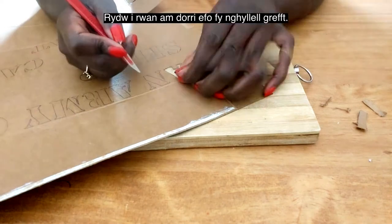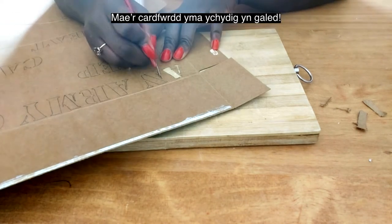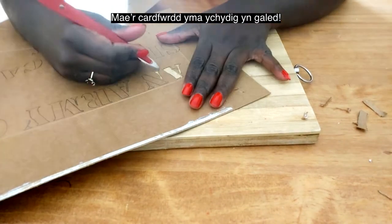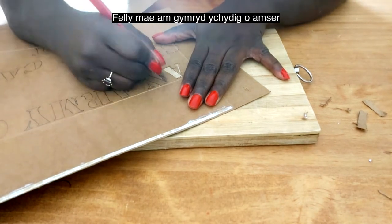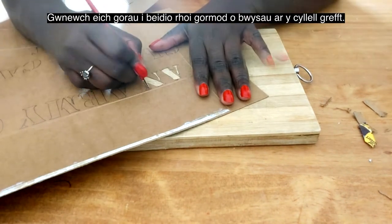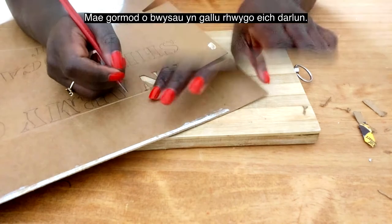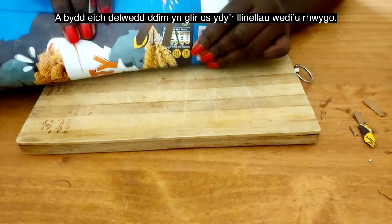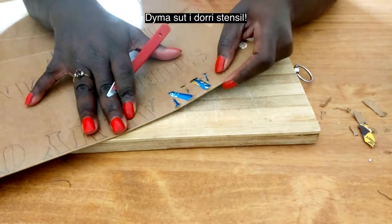The gaps prevent the paint from running and keep the writing clear. I'm now going to start cutting with my craft knife. This particular card is a little bit hard compared to ones I've used in the past, so it's going to take a while to go over all the lines. Try to be very gentle with the knife — don't press too hard, as you can rip the paper off and the lines will not be clear.